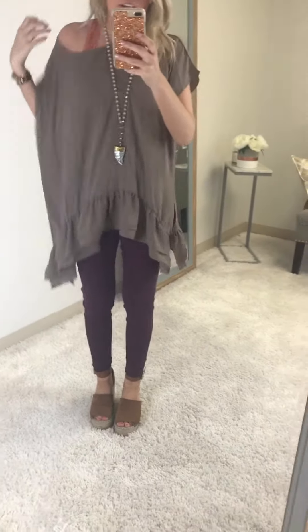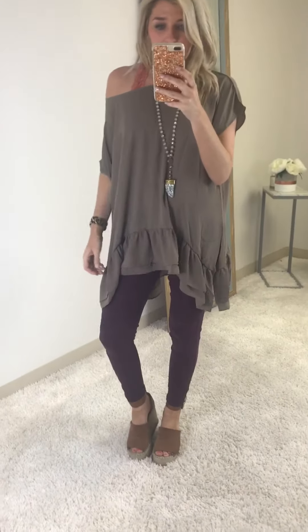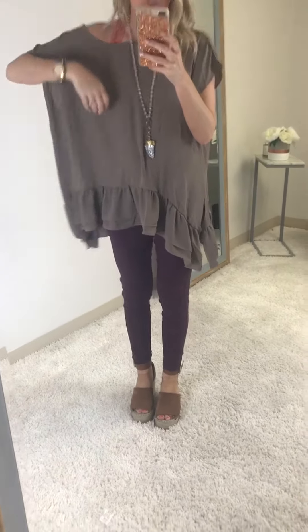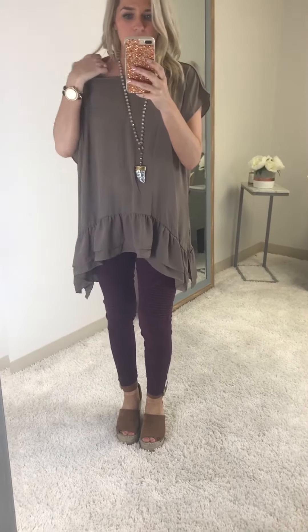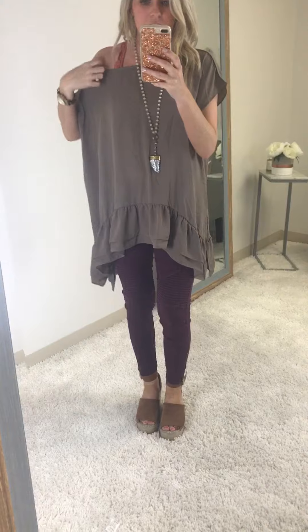I have it on with a cinnamon bralette and you can kind of relax it off one shoulder, which is super cute. You couldn't do it off both, but definitely make it one shoulder with a bralette — or without, if you had on stickies or whatever.